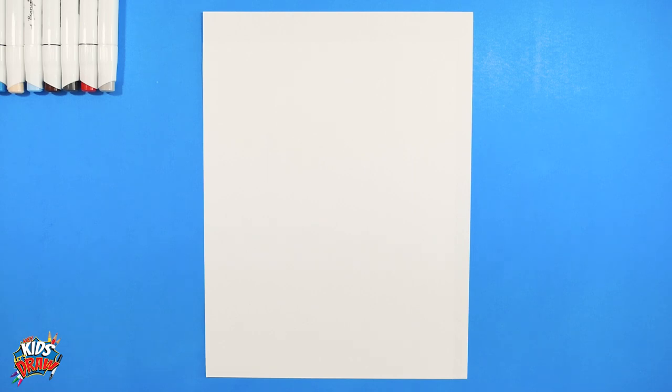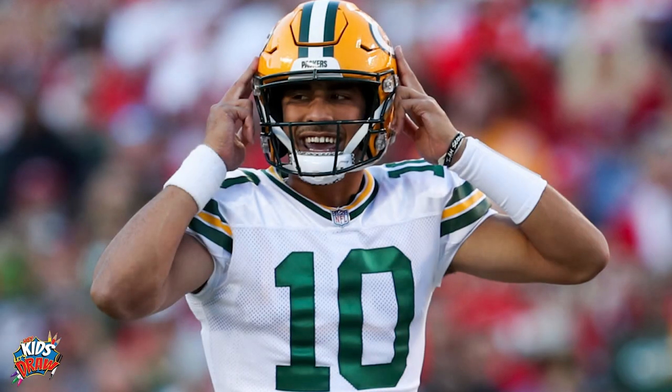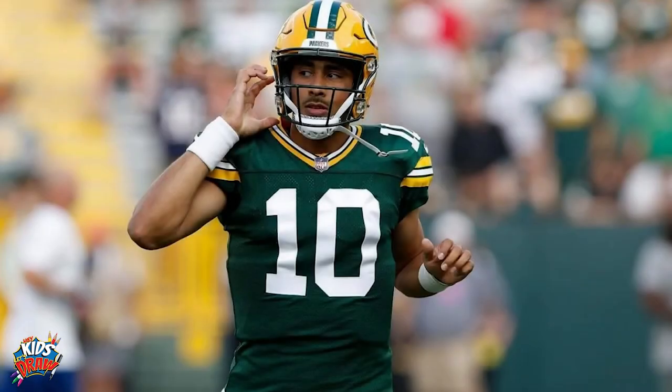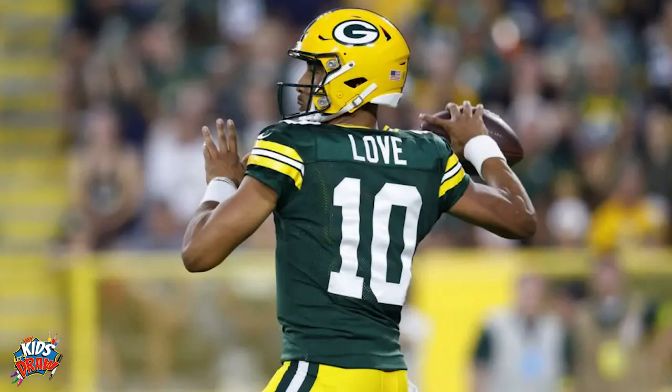Today we are drawing superstar Green Bay Packer quarterback Jordan Love. Jordan Love played for Utah State University, those Aggies. He was a first round draft pick to Green Bay, pick number 26. He was Aaron Rodgers' backup for three years and now he's making a name for himself in the NFL. Exciting to watch. So here we go.